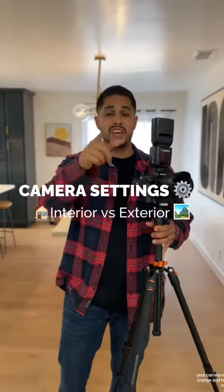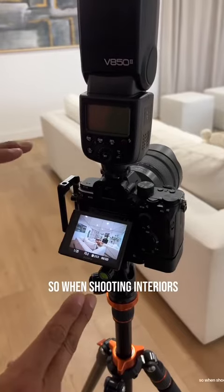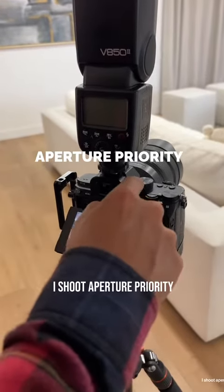For shooting photos of an interior versus exterior, your camera settings have to change, and here are the ones I use. When shooting interiors, I don't go manual mode — I shoot aperture priority.